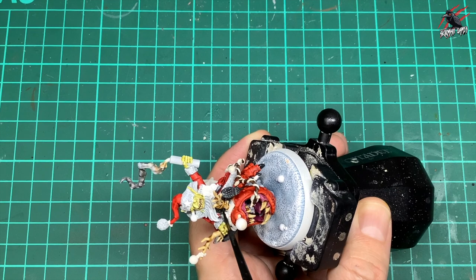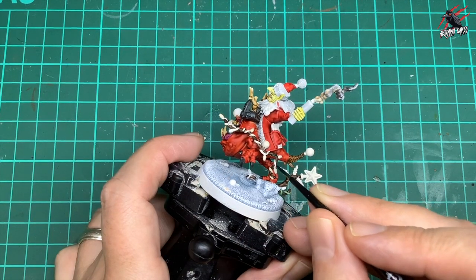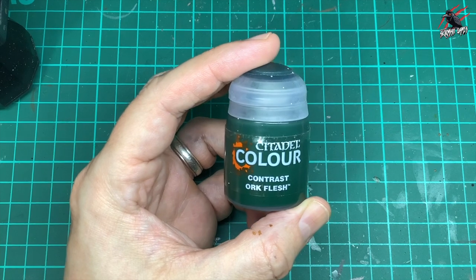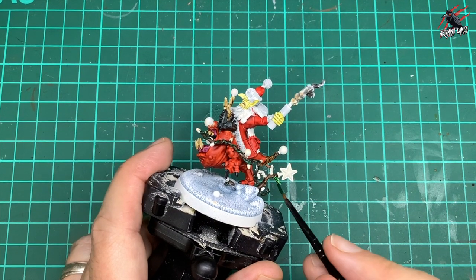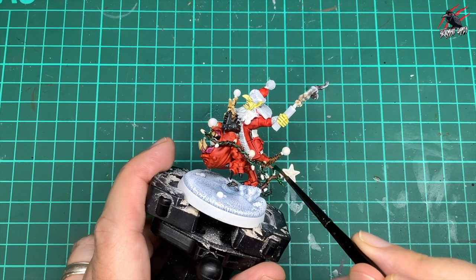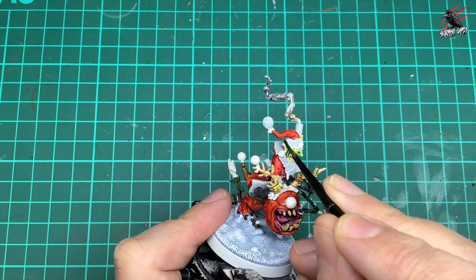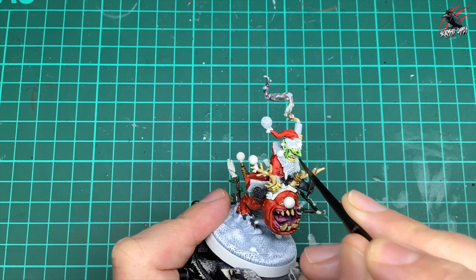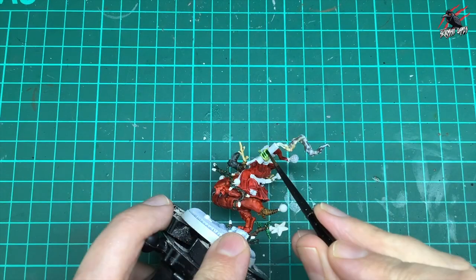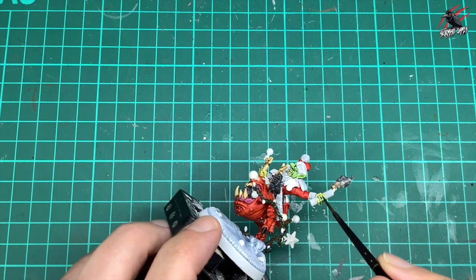I'm using Dark Angels Green for the cable of the lights, and Orc Flesh for the leaves of the tree — you could use one green for everything but I've mixed it up. Then I took Biel-tan Green Shade and once the Plague Bearer Flesh was completely dry, applied one coat over all the flesh areas. This is a brilliant recipe I got from The Painting Coach — check out his channel. This is my go-to orc skin technique now, though if you want to see the speed paint Orc Flesh, check the previous video.